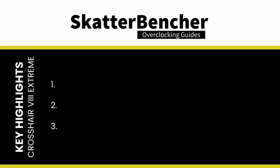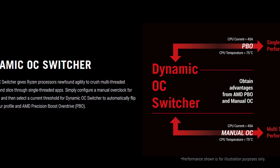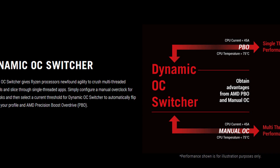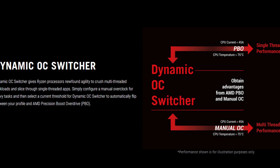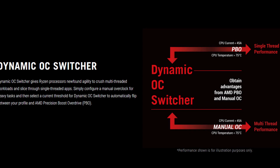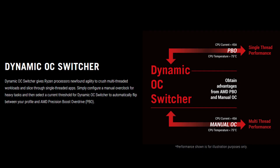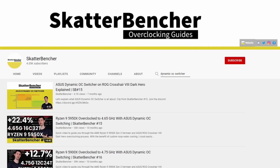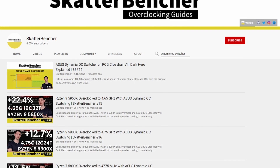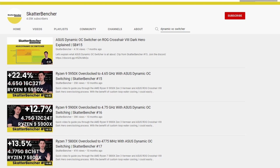I want to highlight the three most interesting features: Dynamic OC Switcher, V-Latch, and Voltage Suspension. ASUS Dynamic OC Switcher allows dynamic switching between AMD Precision Boost Overdrive and OC mode on AMD Ryzen processors. The main benefit is that you can benefit from both the high single-thread frequencies offered by tuning Precision Boost Overdrive and the high all-core frequency achieved by manually overclocking. I've used the Dynamic OC Switcher in a couple of Scatterbencher videos and also have a dedicated video, so feel free to check those out.